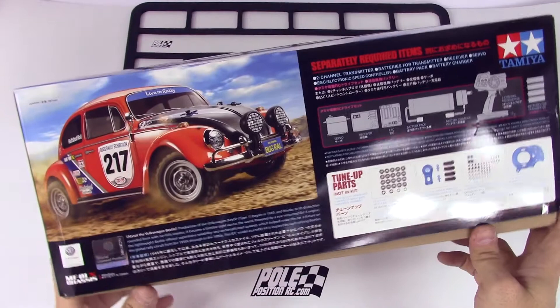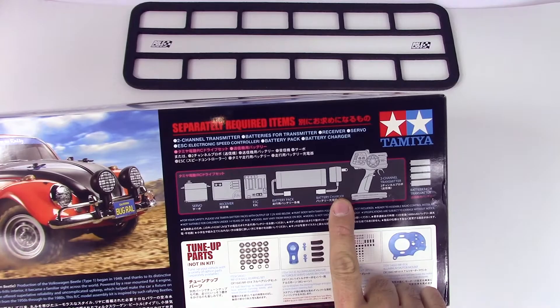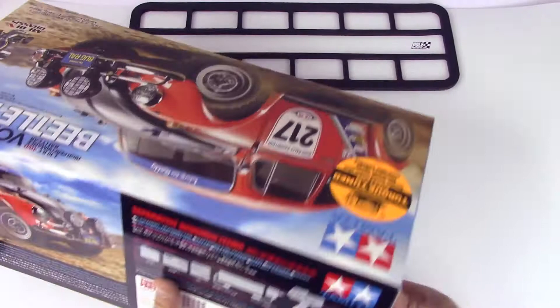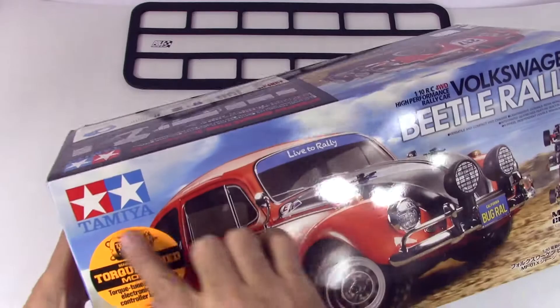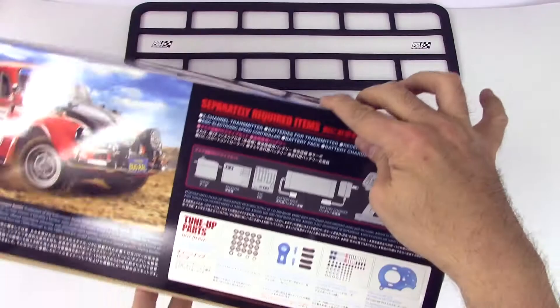We will be needing a servo, receiver, battery pack, charger, and a transmitter. However, this does say it comes with a torque tuned motor, and there's even an electronic speed controller included. For some reason the box says you need it, but then there's a sticker saying that stuff is actually included.